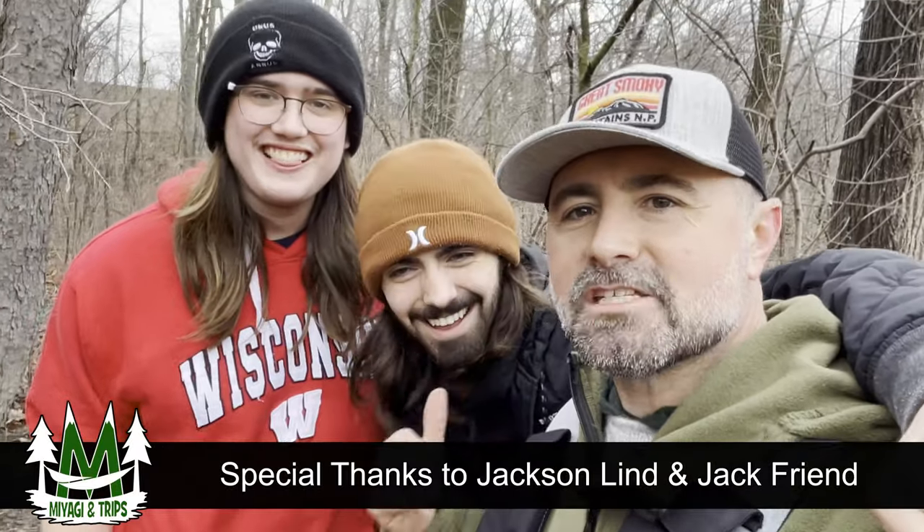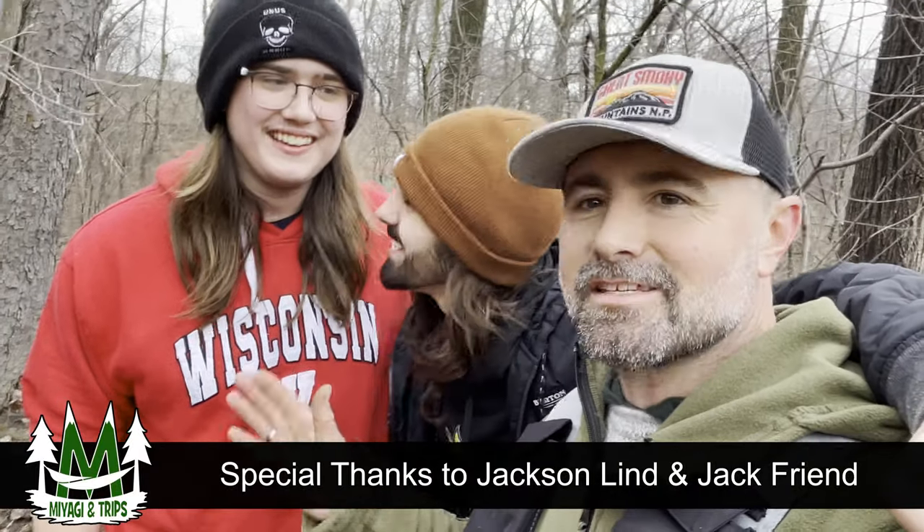If this pack interests you, I've put a link to the Evolve Ultra in the description below and in the cards above. Thanks again for tuning in and hopefully we'll see you out on the trail. I want to give a special thanks to my production assistants, Jackson and Jack.